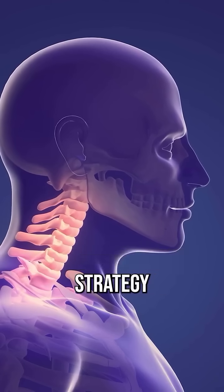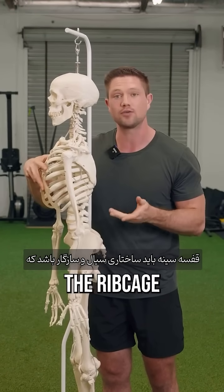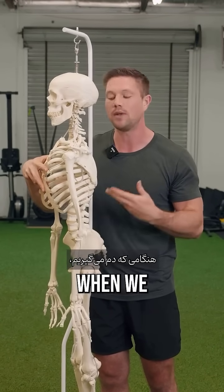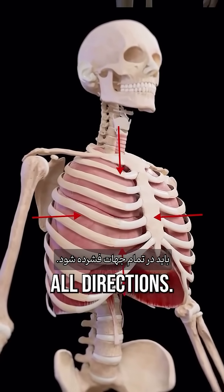Forward head posture is a strategy to manage our airway and create a better strategy to breathe. Under normal circumstances, the ribcage should be this fluid, adaptable structure capable of shape change. When we inhale, we should get circumferential expansion in all directions. When we exhale, it should compress in all directions.